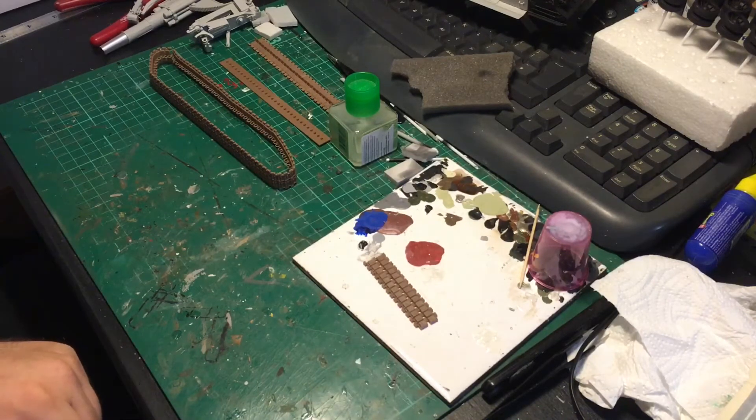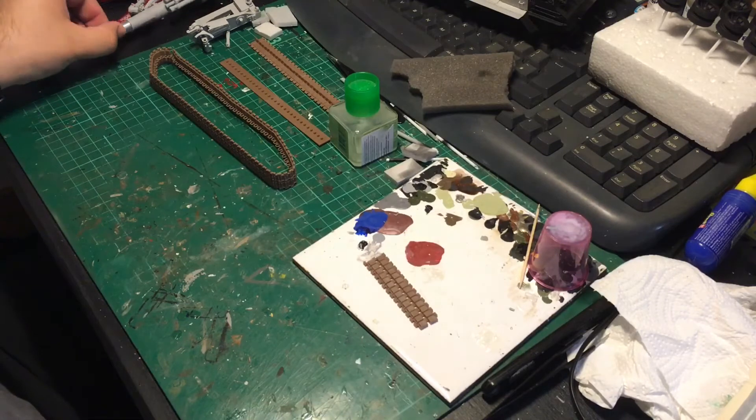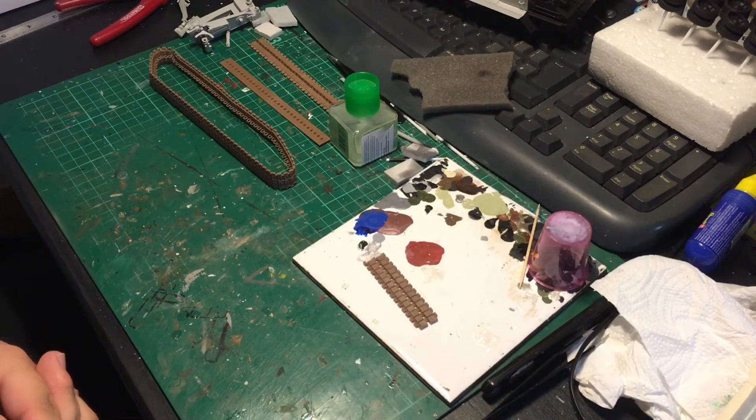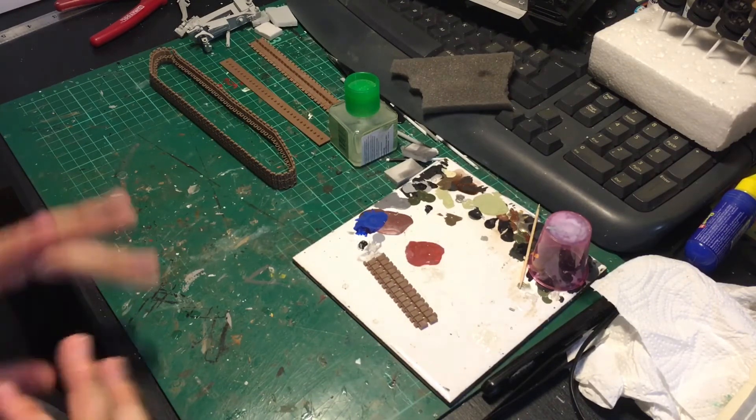At that point I'll do a double check through the instructions to make sure I haven't missed anything. I do still have the gun elevation cylinders to construct, so I'll have a look at how they go on and whether they can be made up to be primed at the same time and then attached later on.